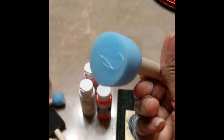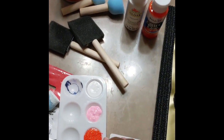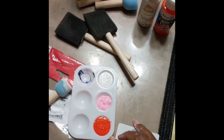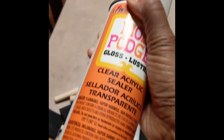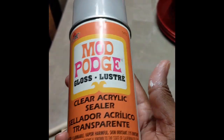I got foam brushes from Dollar Tree. I got these pouncers from Michaels. Then I have my paint tray with my colors already in here — the white, the pink, and the glittery red. And afterwards you would need to seal it with this clear acrylic sealer by Mod Podge.